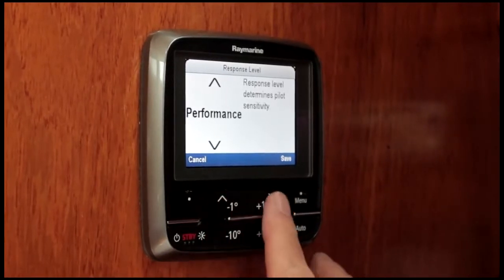As the tide started to flood up channel, we had wind across tide and I had to increase the response level from leisure, where I had put it, to cruising. But even at that standard level it responded perfectly and kept the boat well on course despite the boat being thrown around by the cross seas.